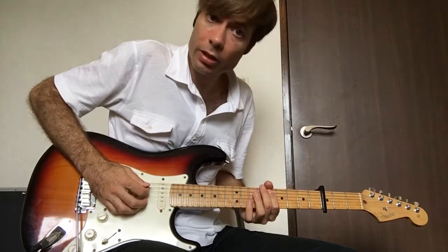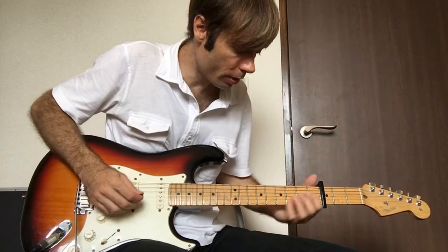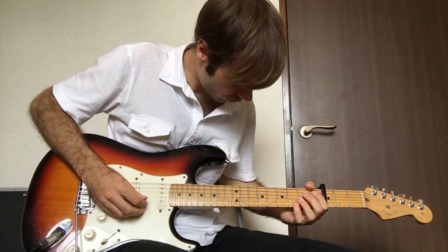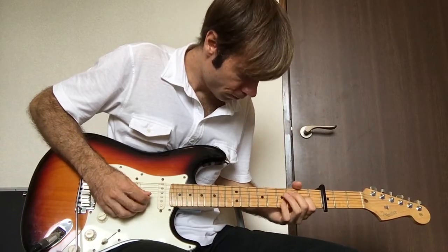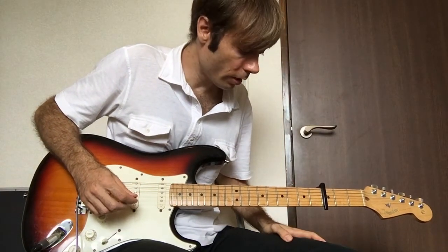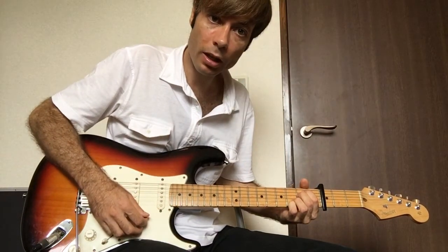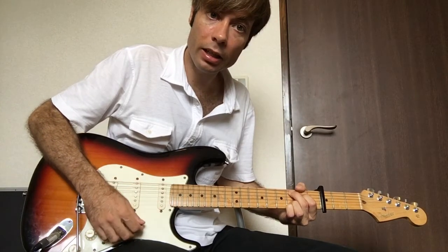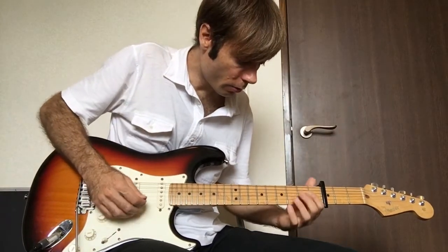So the verses and intro are that. Then when it gets into the pre-chorus, it does this. Let me break that down for you. The chords are E minor, G, C9, and D, but instead of playing the chords, they play this.